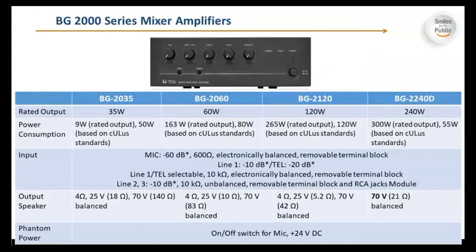Here is a comparison between the various wattages: 35 watts, 60 watts, 120 watts, and 240 watts, with their corresponding power consumptions shown. The mic input is minus 60 dB at 600 ohms, electronically balanced with a removable terminal block. Line one is minus 10 dB, or minus 20 dB at TEL, with line one/TEL selectable at 10k ohms electronically balanced removable terminal block. Lines two and three are minus 10 dB, 10k ohms unbalanced removable terminal block with RCA jacks. Speaker outputs for the 35 up through 2120 are 4 ohms, 25 volts, and 70 volts. The 2240D is only 70 volts. There is an on/off switch for phantom power for the condenser mic.